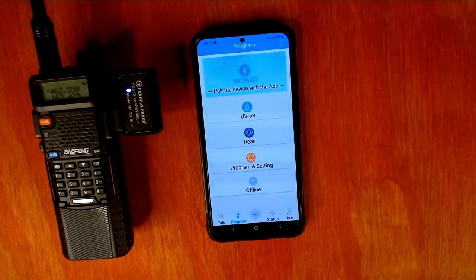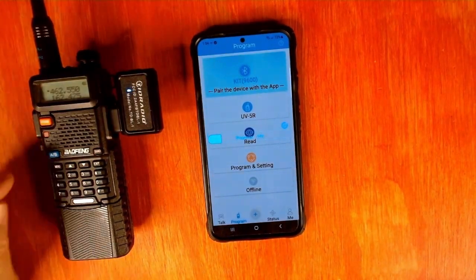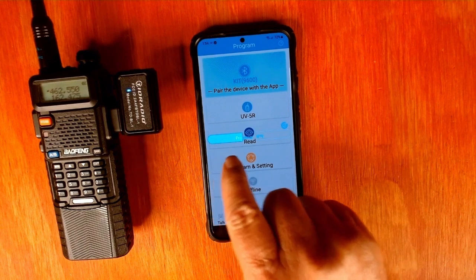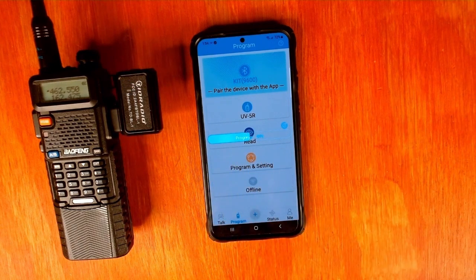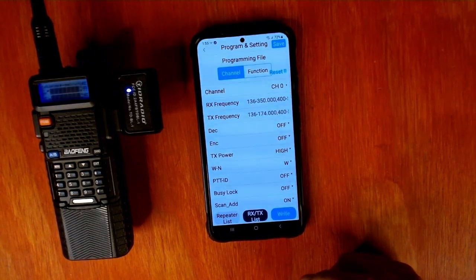So we push 'read.' You can see the light flashing on the pod and the light flashing on your radio — that means they're making contact. And you see the program bar going across the face of your phone. This usually takes about 45 to 60 seconds, depending on how many channels you have in your radio that it has to read. But once that's done, it'll take you to the programming page.